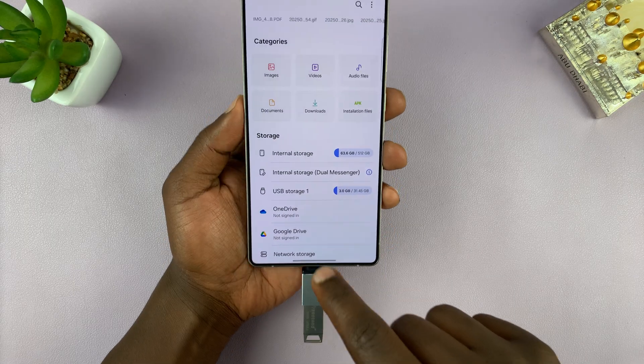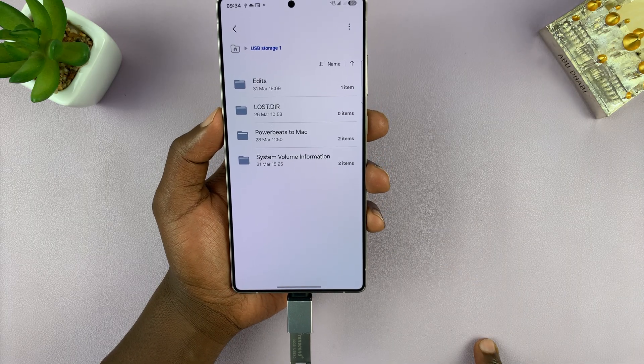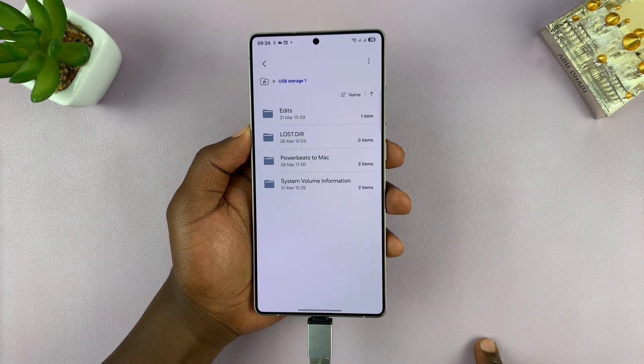In the storage section, you can see we have internal storage, and then we have USB storage. So tap on USB storage, and you can see the files and folders inside that USB storage device — your flash drive.